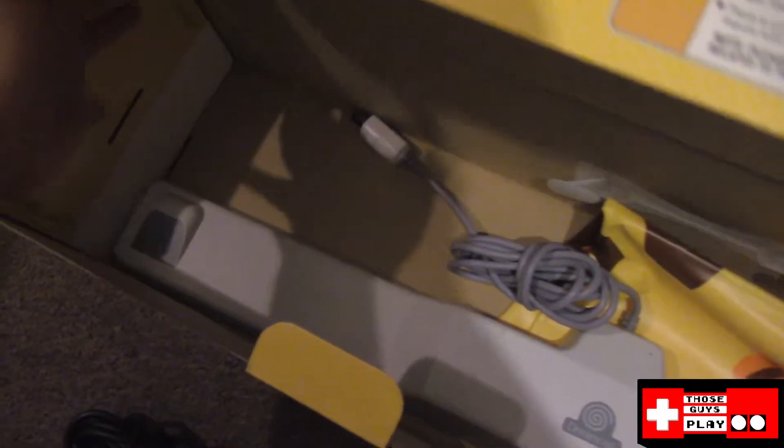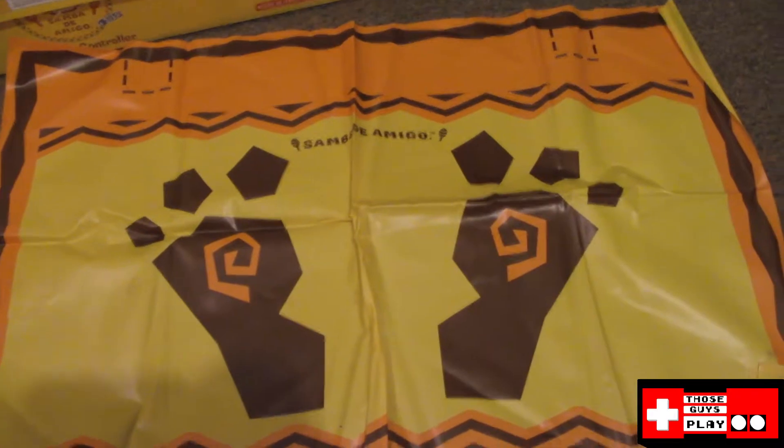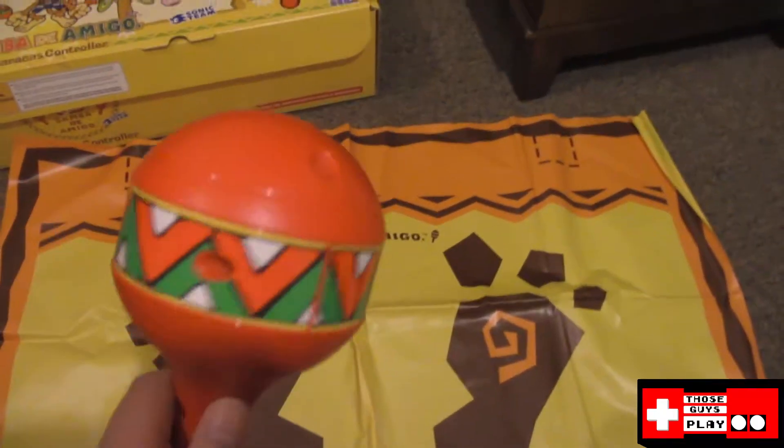This is the strangest thing — sadly, no manuals or anything like that. I mean, this game is, I believe, like 17 years old at this point, so the fact that these even exist is pretty cool. I'm actually going to lay this pad out just so you guys can see what it looks like. This pad has definitely seen some better days — I don't know what's worse off here, the pad or the maracas.